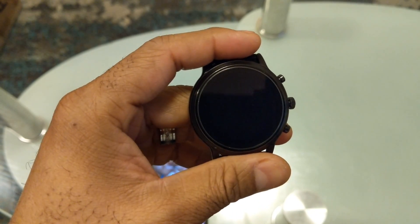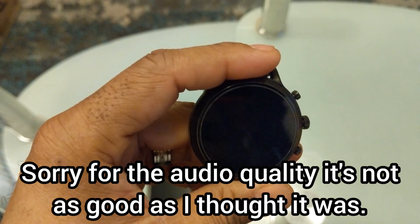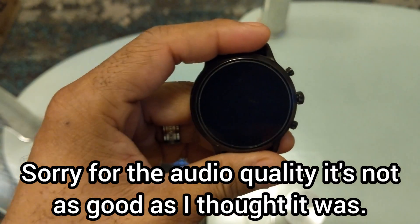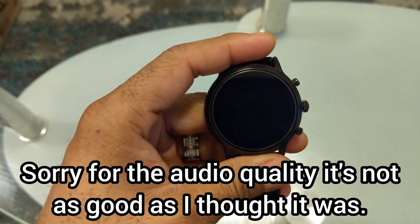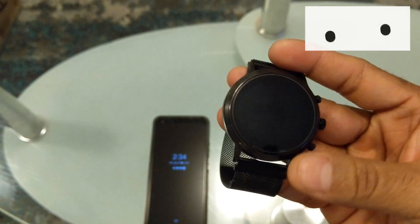This is a requested video by some of my YouTube followers — they wanted to find out how to put video and music on a smartwatch. This is just a quick tutorial of how to do that.